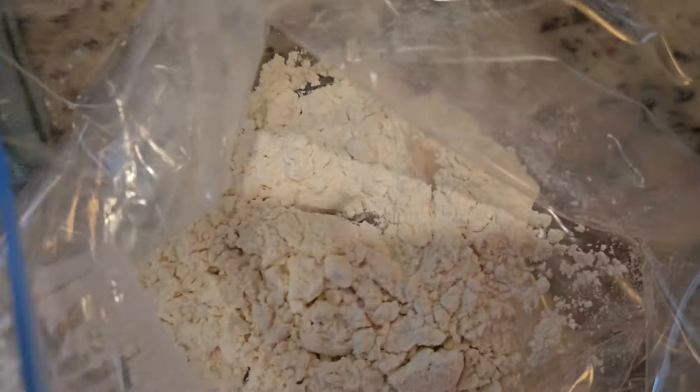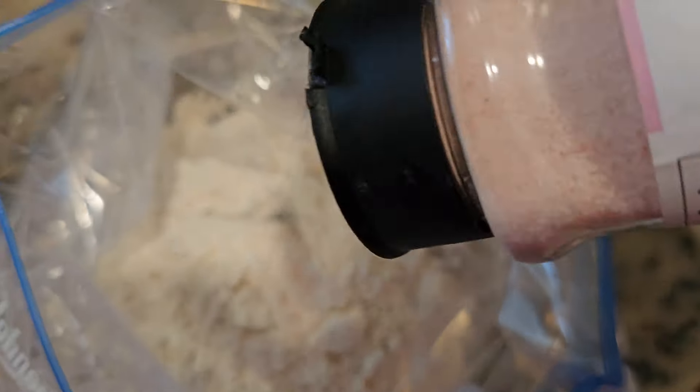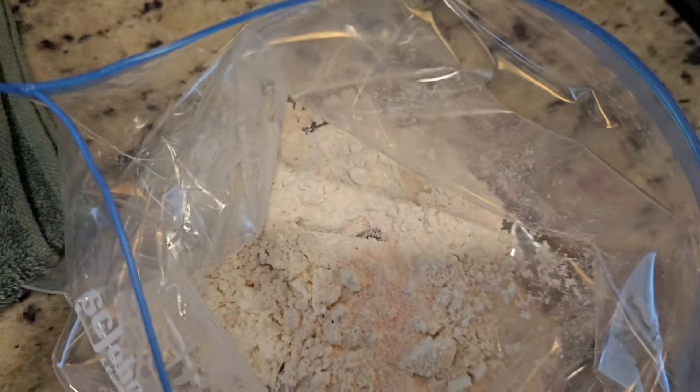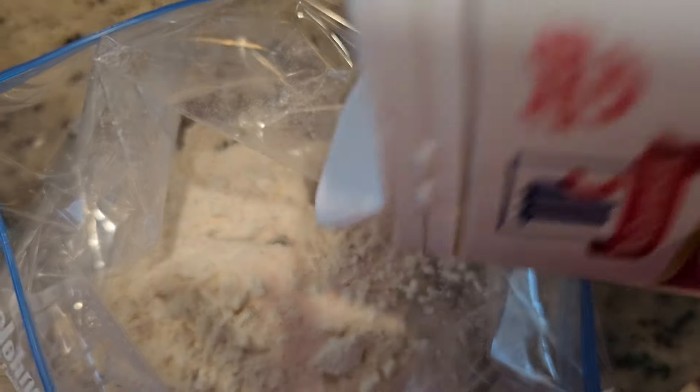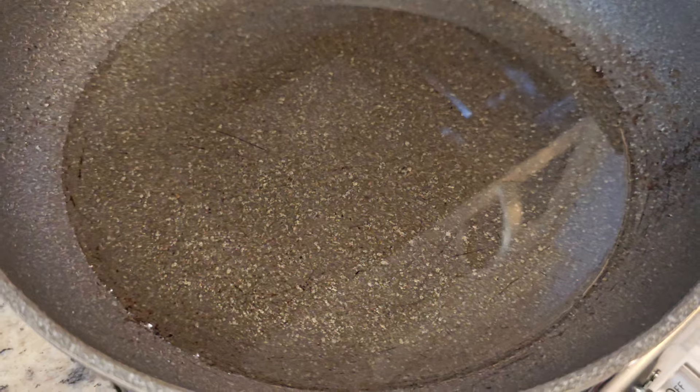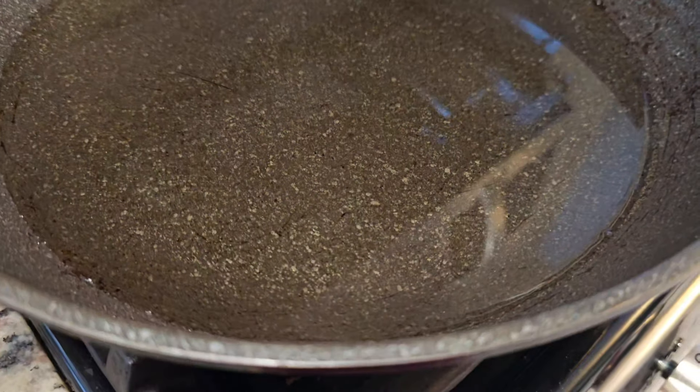Then add half a cup or one cup of flour to a ziploc bag. You can add more salt and black pepper if you like. Then put the pieces of fish into the bag and coat the fish with the seasoned flour by shaking it.